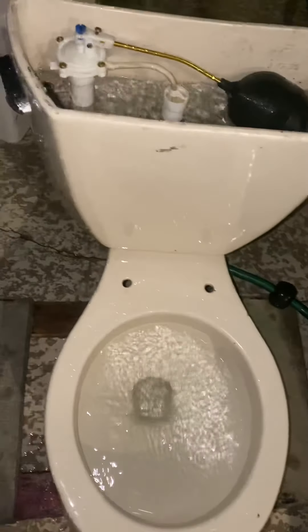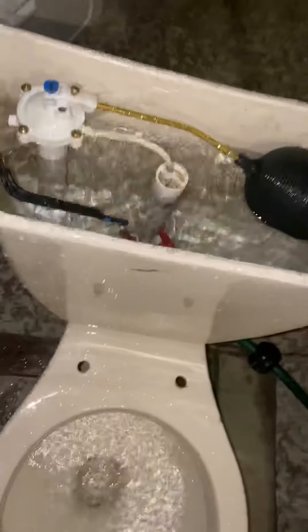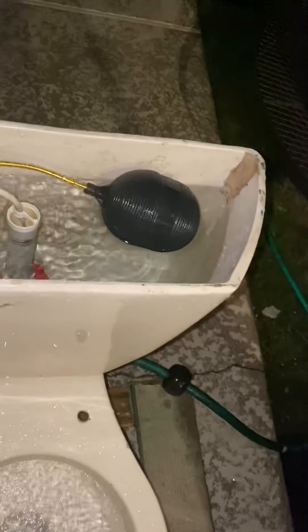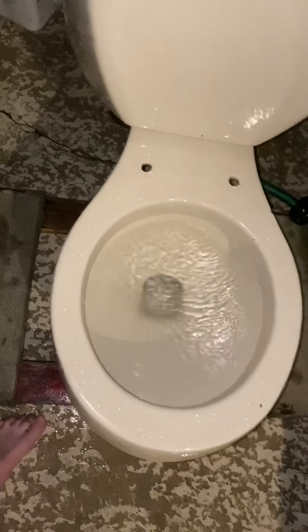The Coast 1B1 Master fill valve — which is not this one — it looks very similar. It's a ballcock valve, actually called the Coast 1B1 Master ballcock valve, and that's the one they used in this version of the Kohler Wellworth.